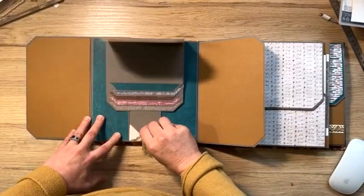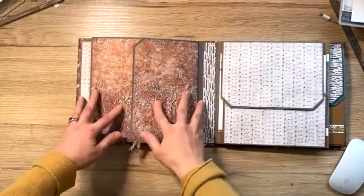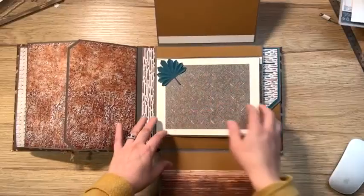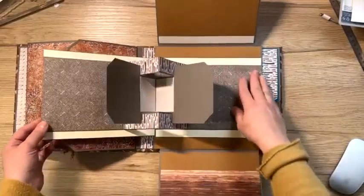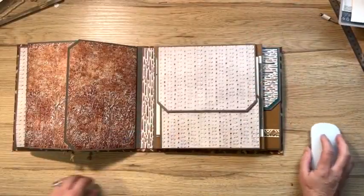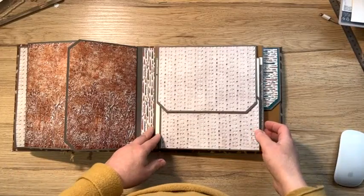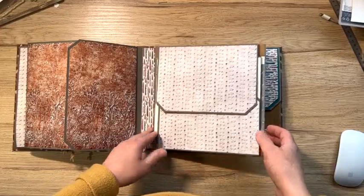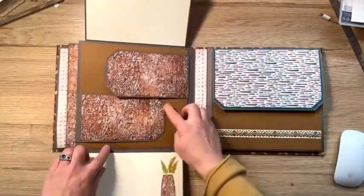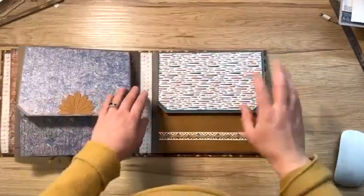J'espère que vous voyez bien. Voilà. Une petite cascade. Ici pareil, aussi pour mettre une jolie photo avec un pop-up à l'intérieur. Est-ce que ça vous plaît toujours ? Est-ce que je continue ou est-ce que je m'arrête ici ? Dites-moi. Je continue à tourner. Encore des grands espaces pour mettre petites et grandes photos. Alors, j'ai vraiment adoré le faire.